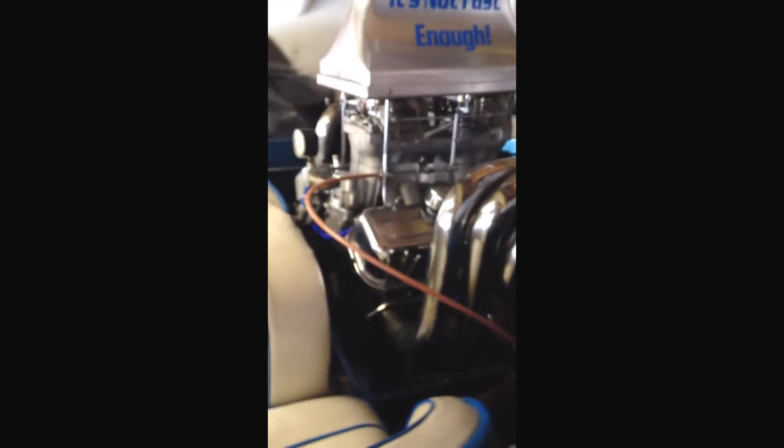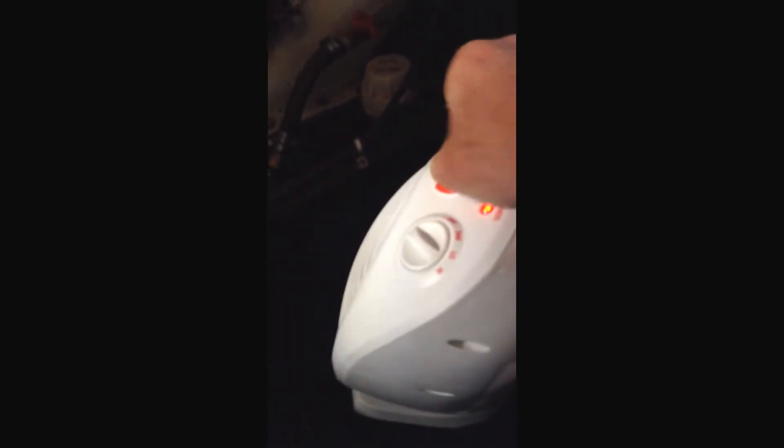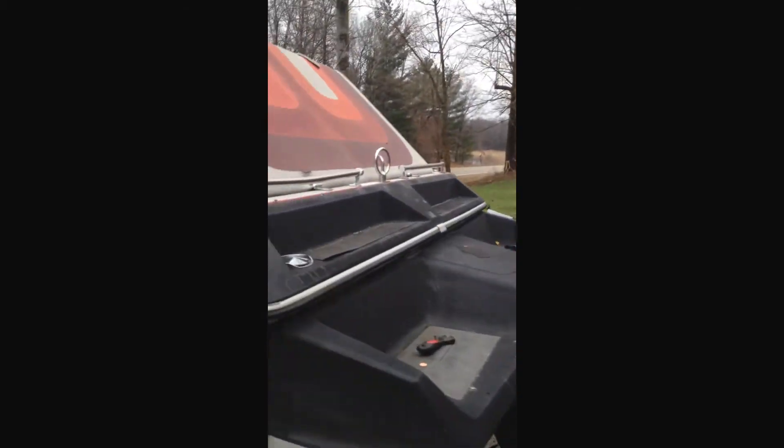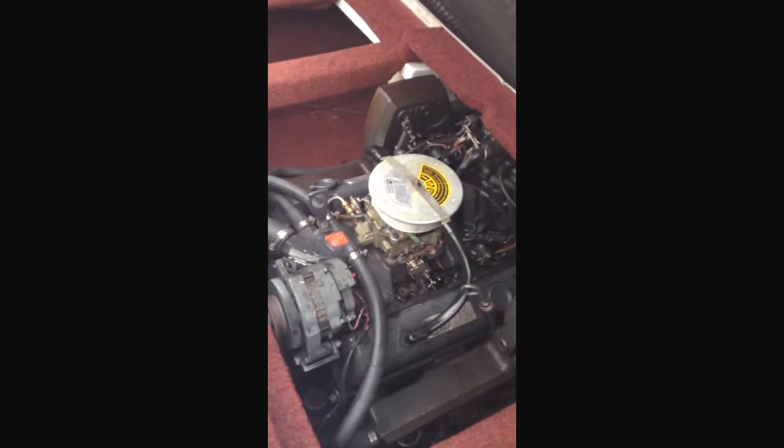This boat here — this one's coming too. This is a 468 big block jet boat. Beautiful, beautiful boat. I did the same with this. I actually had a heater in it all winter long, covered up with insulation, just to make sure. Even though I did winterize it as well as I did the other. I didn't want to take any chances on either one of the boats. Then we'll take it out on the water and I'll put that on here as well.